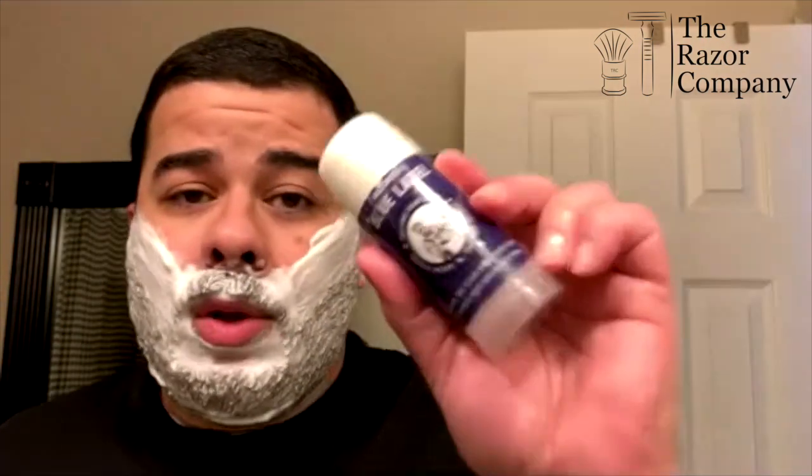And then there is the blue label, which I told you I'm using right now. That one is based on a Mediterranean-style barbershop scent — it's an Italian barbershop scent, particularly from a very classic aftershave that's really, really hard to find now. Some would call it unobtainium. It's called Floyd Blue.